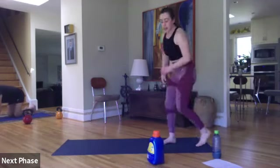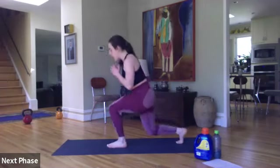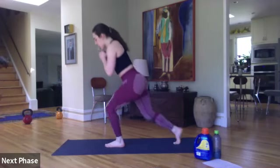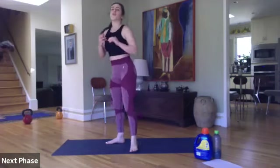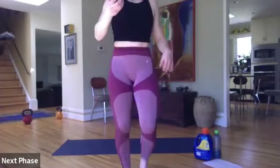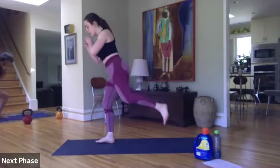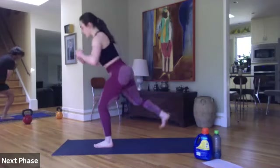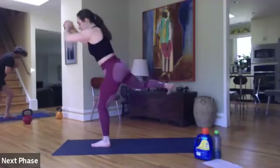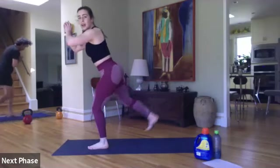Alternating lunge jump with that fire hydrant — ready, set, let's go. I'm keeping my knee bent and my foot flexed. Halfway. Eight seconds. Three, two, and time.